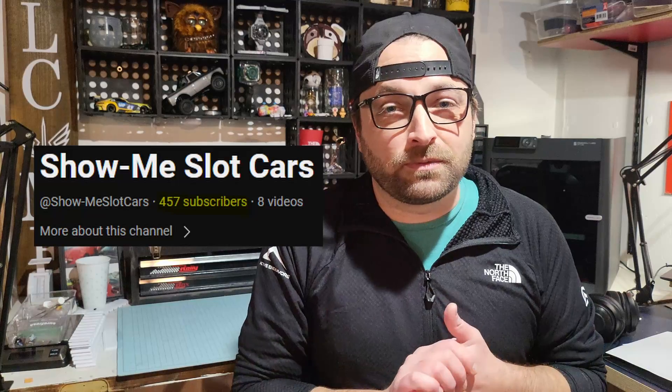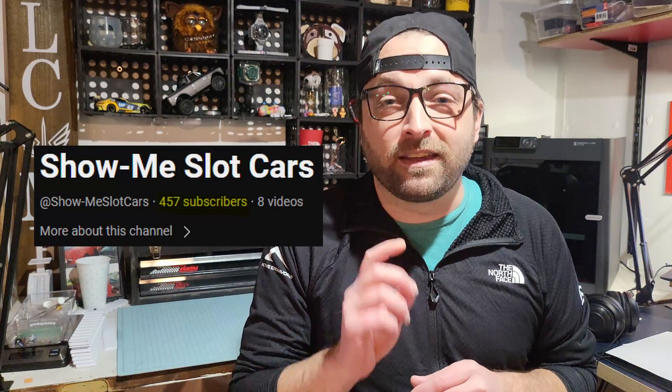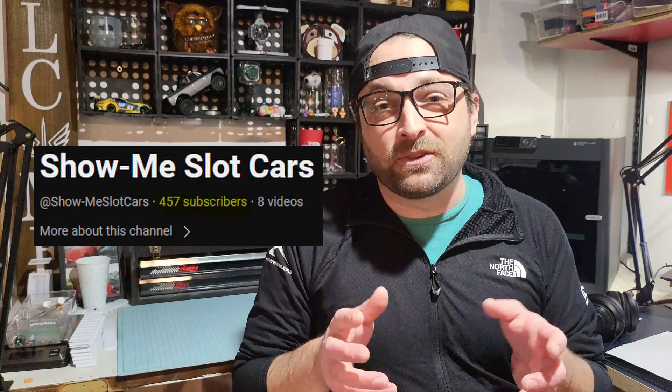I appreciate you all sticking around to the very bitter end. But I have a little announcement — we have reached, at the time of recording this video, 450 subscribers and it's climbing every day. I want to reach out and say thank you to each and every one of you. Thank you, and we'll see you next time.